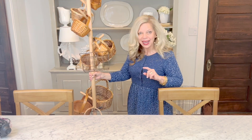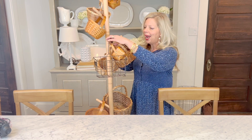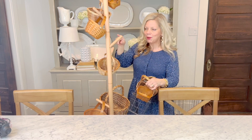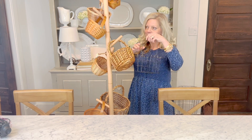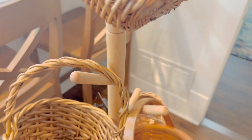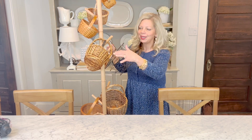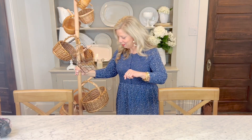The next thing I want to share is a fun way to store baskets. Maybe you already have a coat rack around your house, but I ordered this really fun coat rack off Amazon and I absolutely love it. It has different pegs, and I just took my baskets and added them to the different pegs on the coat rack. I think it looks adorable — I have it upstairs in the craft room. Your baskets are just at the ready if you need to organize, and sometimes I store a few things in them while they're on the rack.